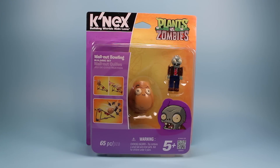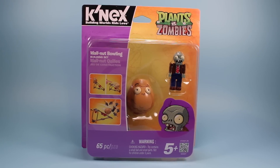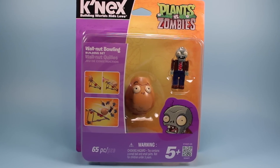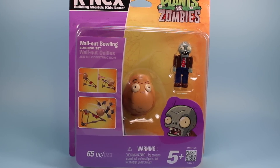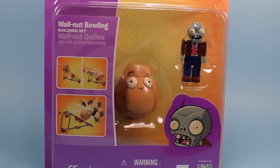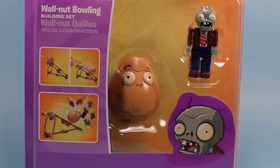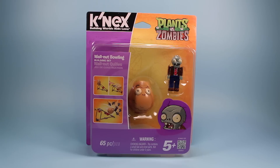On the table today we have Plants vs. Zombies Kinect's Walnut Building Set. The Walnut character is my all-time favorite plant character in Plants vs. Zombies because of his absolutely silly defensive stance, in which he pretty much just sits there and gets crunched on by Zombies. Also he just has a very funny face. So this set was really cool to see.